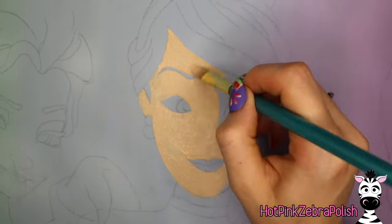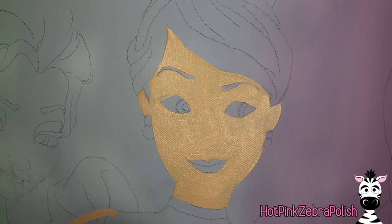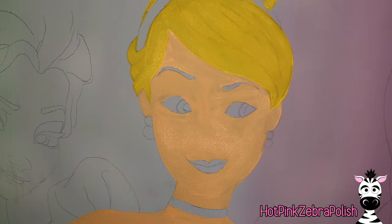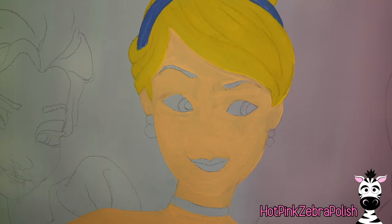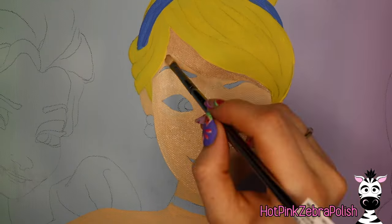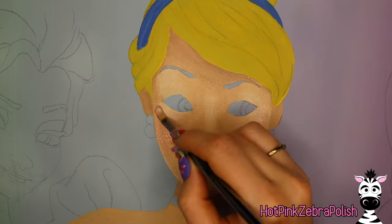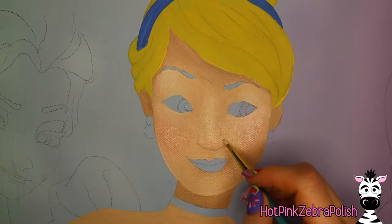To start, I'm going to begin with Cinderella — she's the one in the middle in the back and it just seemed right. I'm going to paint over her skin with a light peachy color, her hair with yellow, and then do her dress and headband with blue. After I have a base coat over everything, just so the color has something to start with, I'm going to start adding all of the shading.